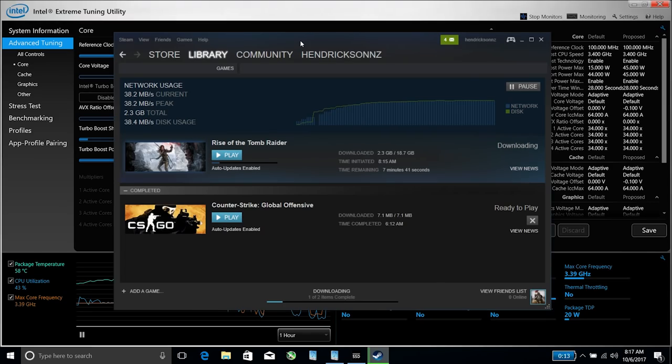Just a quick look at download speeds from my 300 megabit line. I'm about two rooms away from the router and we're getting up to 38 megabytes per second — I literally downloaded a gigabyte in about a minute. Really impressed with the wireless on this device.